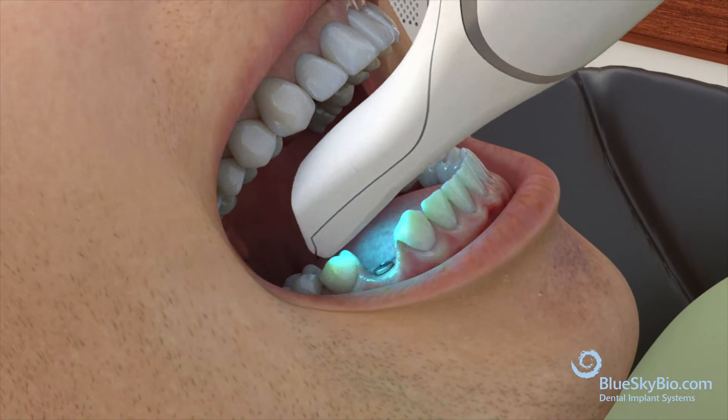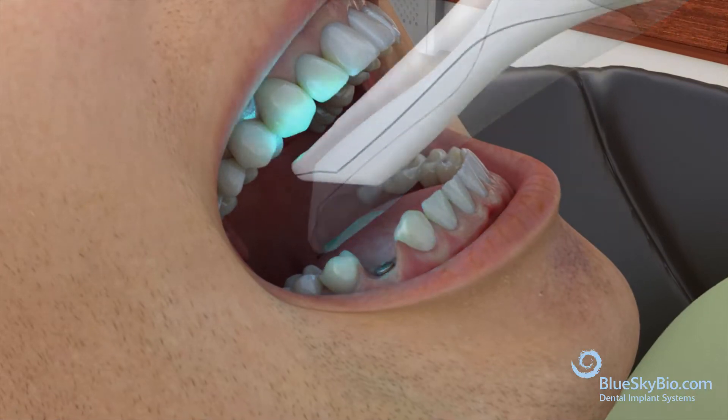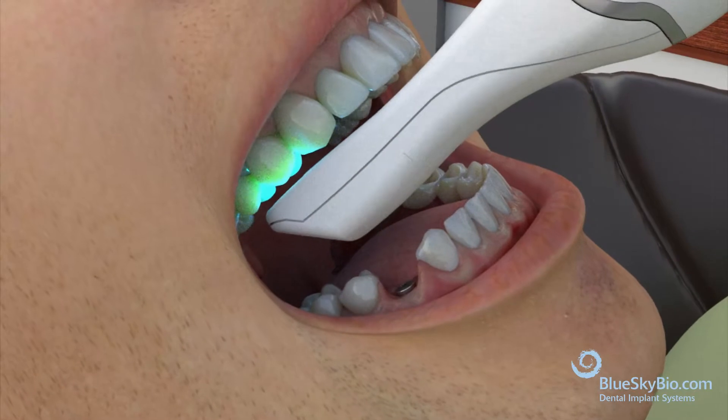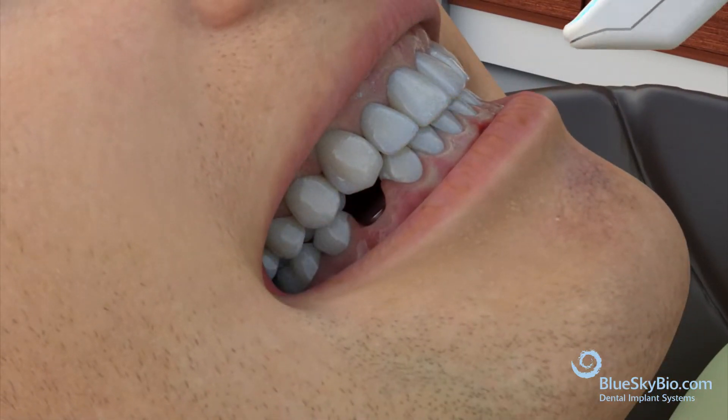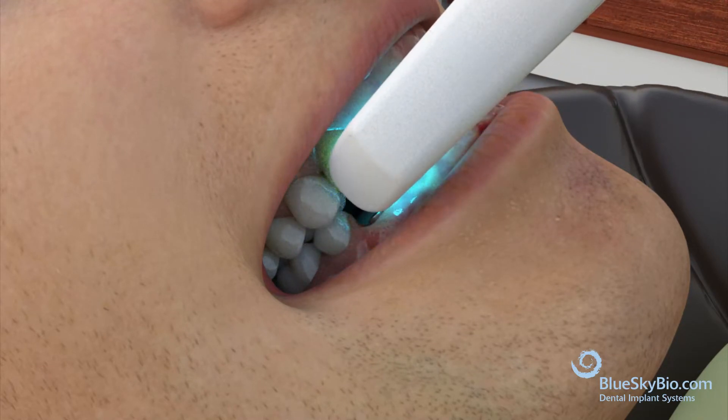Start by scanning the soft tissue. Next, scan the opposing arch and then the bite. This step must be taken with the patient seated at a straight angle while indicating to the patient to clench.